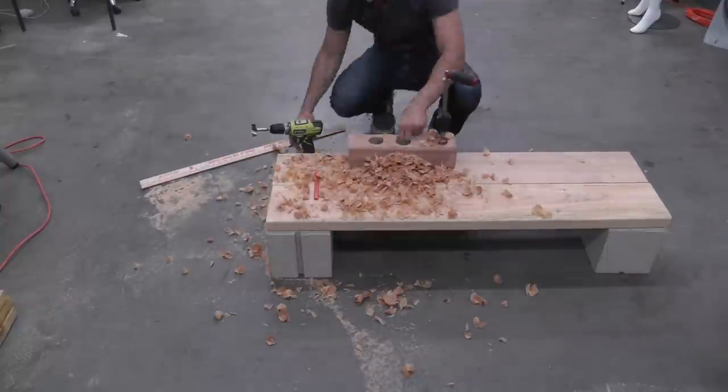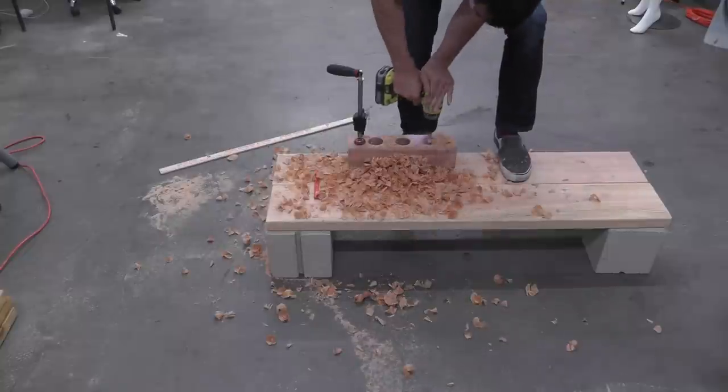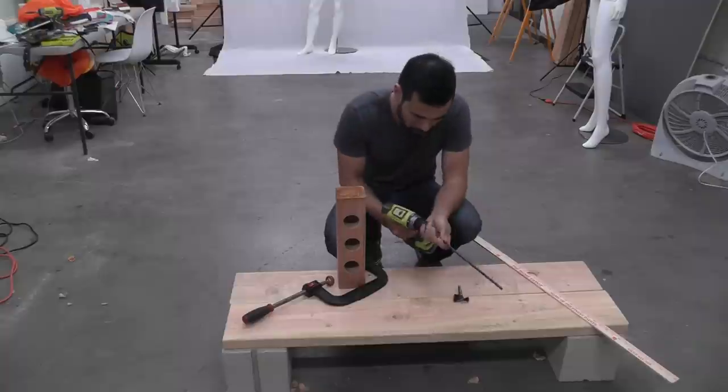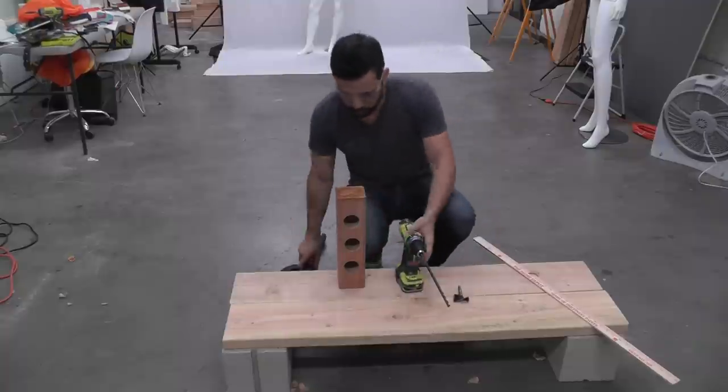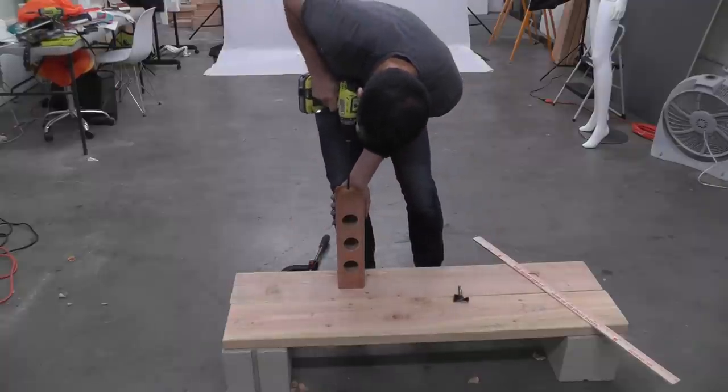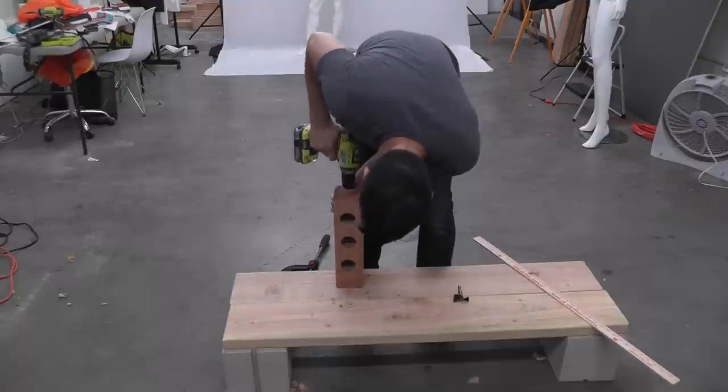I drilled three evenly spaced holes that are two and a half inches deep. I then flipped the 4x4 on its end and used my extra long quarter inch diameter drill bit to drill drainage holes all the way through to the three other holes.